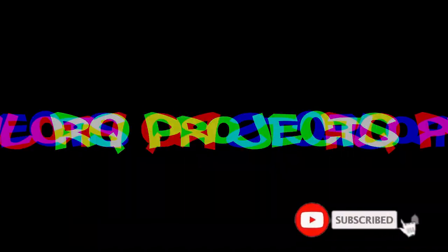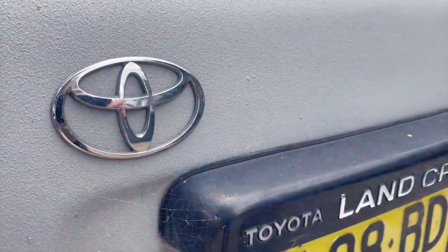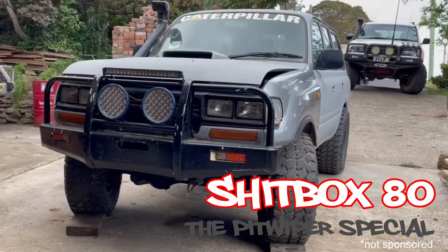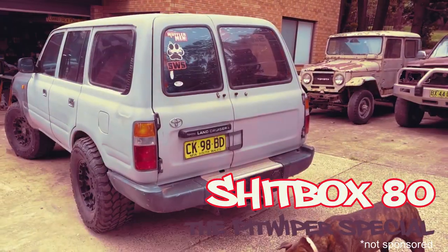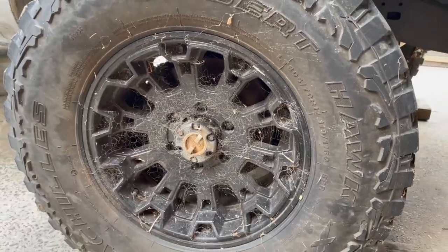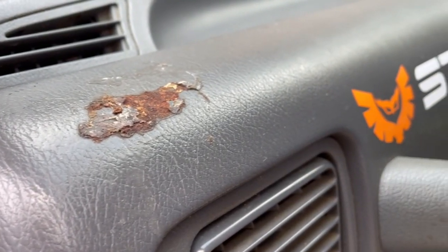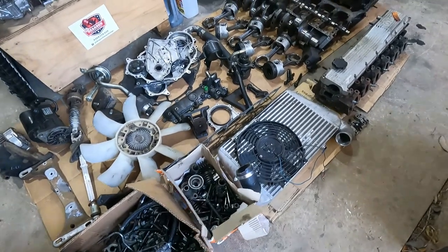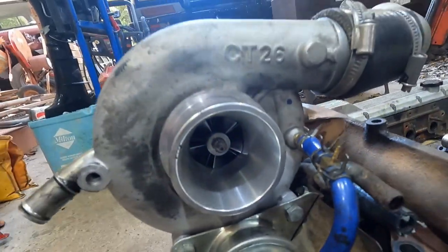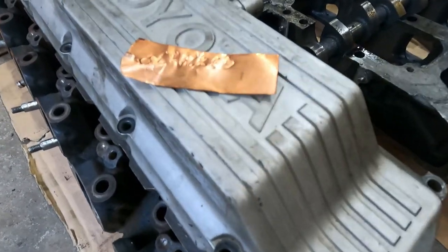Today on Arcee Projects we're having a look at a brand new car on the channel. Welcome back to the channel. I'm Roy. Good to see you again.